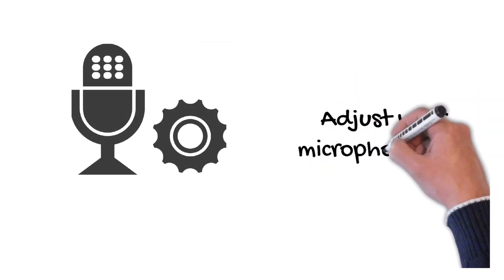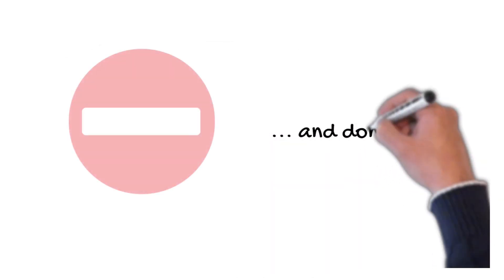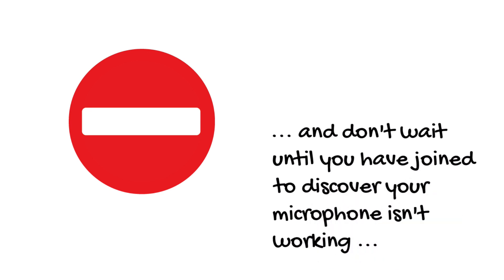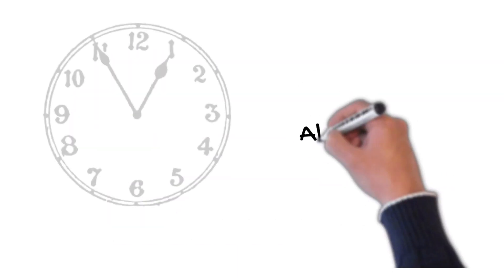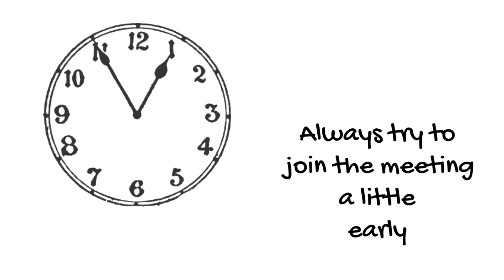Don't forget to check and adjust your microphone and camera settings before you join the meeting. And don't wait until you join to discover your microphone isn't working or that your camera only shows the top of your head. Always try to join the meeting a little early so you don't hold other people up. And remember to mute your microphone before you join, so that you don't disturb others.